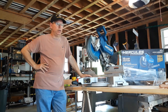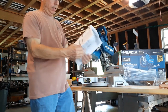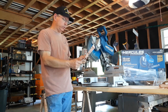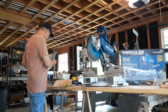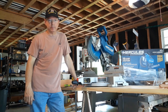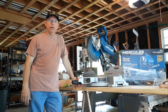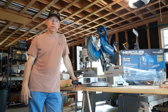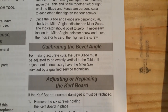So I opened the manual — nobody reads instructions until they need them. Under 'calibrating the bevel angle' it says: for accurate cuts the saw blade must be adjusted to be exactly vertical to the table. If adjustment is necessary, have the miter saw serviced by a service technician. Well, I didn't buy this saw just to take it back, so I did a little investigation, couldn't find anything online, and started loosening some screws. This comes with the caveat that the manufacturer says don't do what I'm about to do — so if you do this, that's on you.